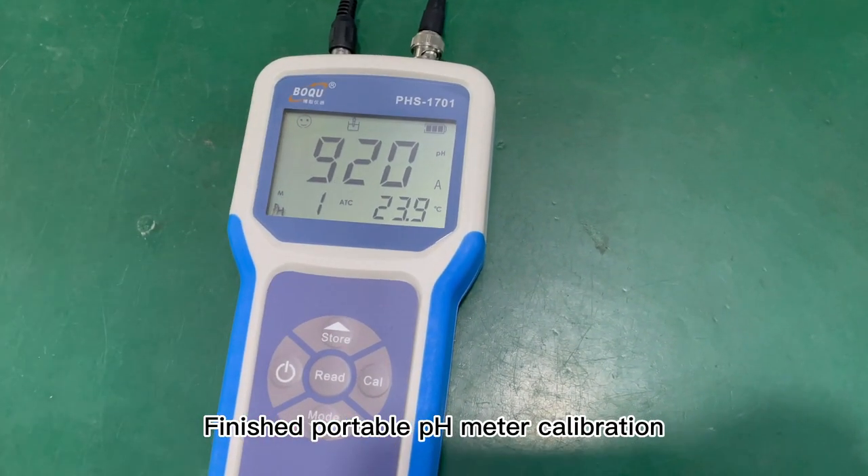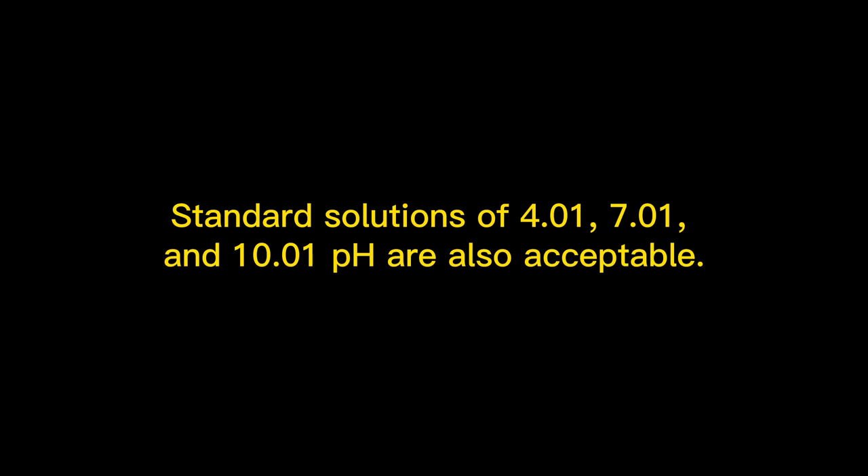Finished portable pH meter calibration. Note that if you can't buy the corresponding standard solution, standard solutions of 4.01, 7.01, and 10.01 pH are also acceptable.